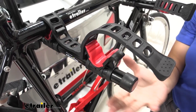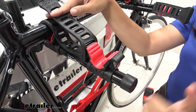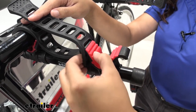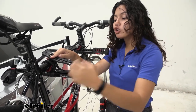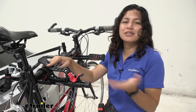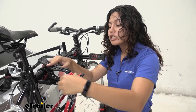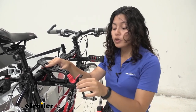On the cradle arms you'll find two sets of cradles — one set on each side. The bright red portion is a hard rubber that also has some cushion to it. That's going to help cushion your bike's frame to keep it supported and comfortable as you're driving around, preventing extra scuffs and scratches, while also providing a little extra grip during transport.